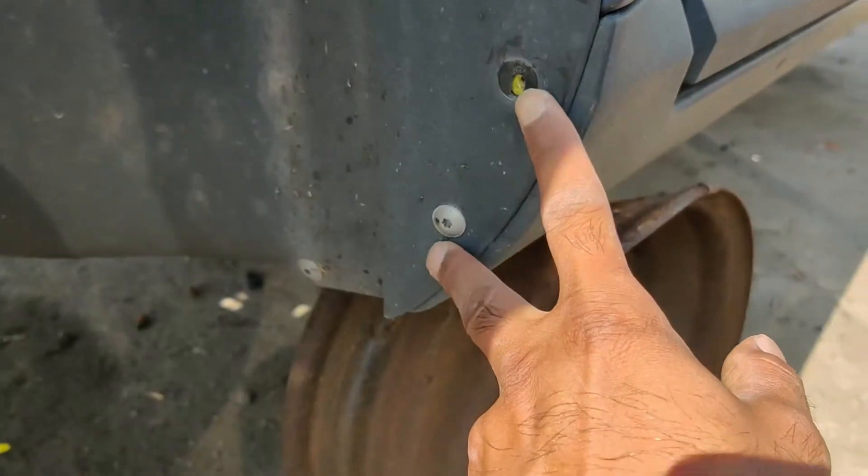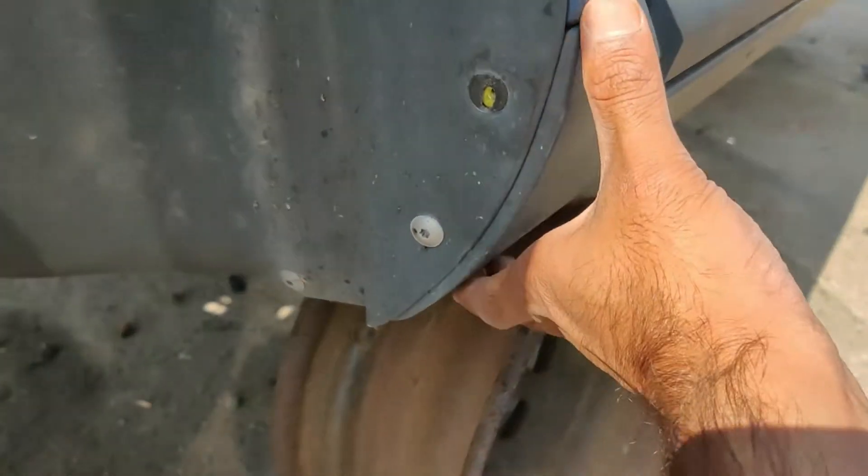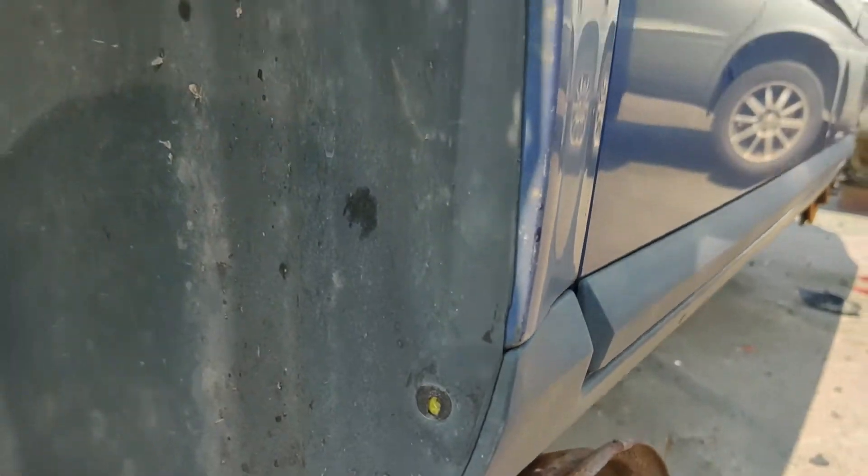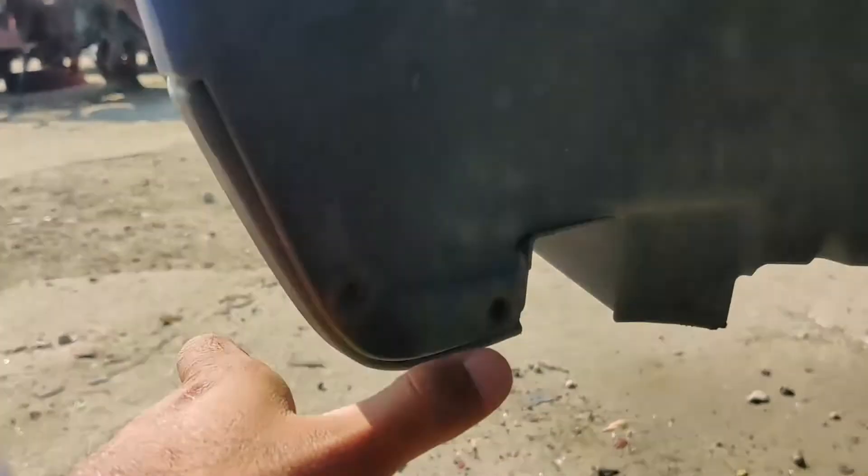Here you find these two screws that you need to remove so that you can remove this panel, and then there's a screw here as well. You can take the whole thing out, but I don't think it's necessary. You need to remove this section though.